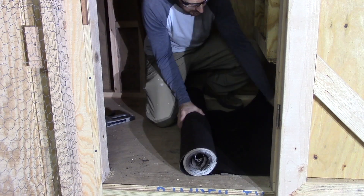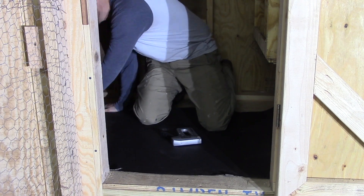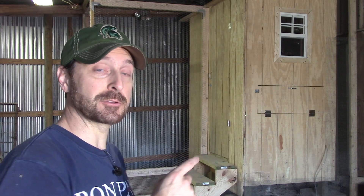A little added extra protection on the floor of the coop — we used some roofing tar paper. This is a really cheap way to protect the floor. Now, one thing that's really different about this coop is that it's indoors. We had this unique opportunity to take advantage of the space in our stable to build it, and there are a couple of advantages to that.